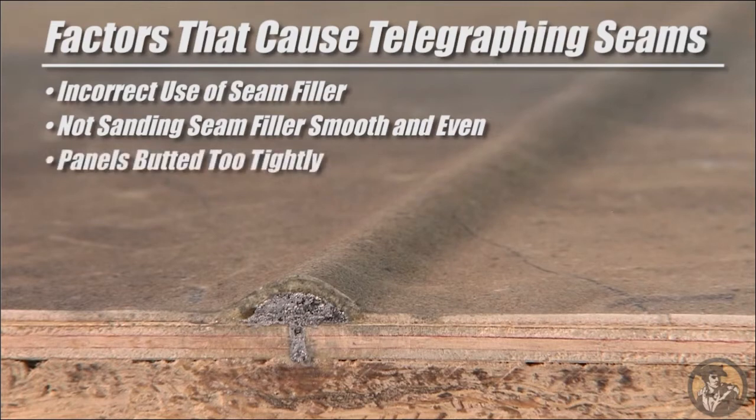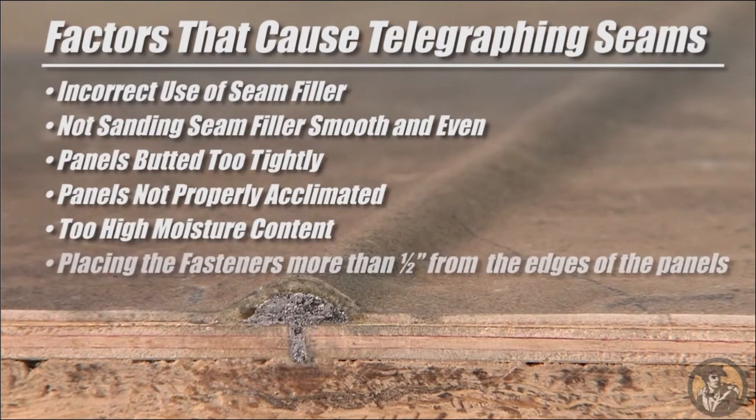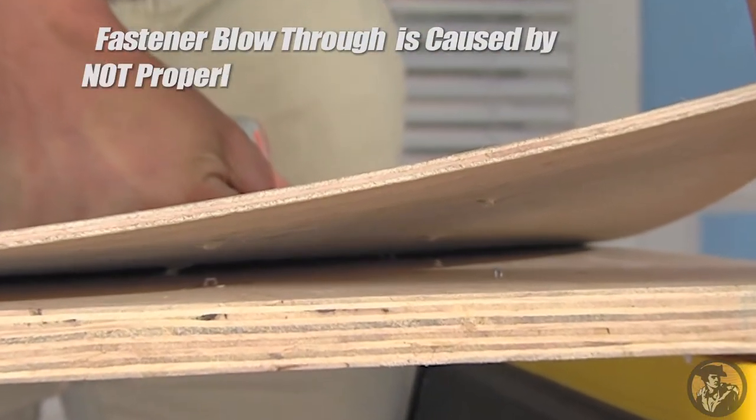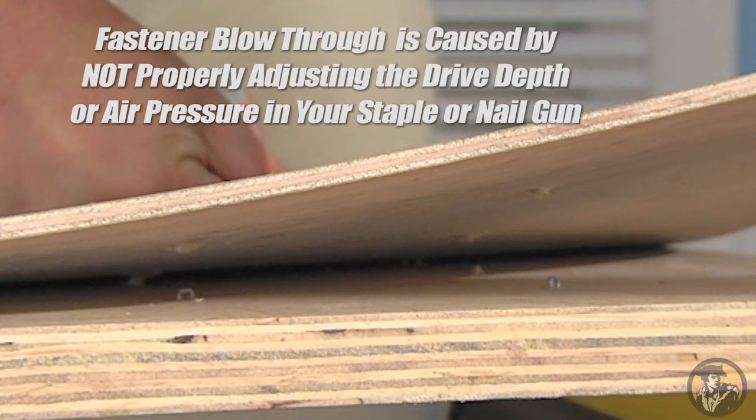Additional causes of telegraphing seams include panels being butted too tightly together, panels not properly acclimated, too high moisture content in the flooring environment, fastening the SurePly at a distance more than one half inch from the edges of the panels, inconsistent fastener depth and fastener blow-through along the edges of the panels, and uneven subfloors. Fastener blow-through is caused by not properly adjusting the drive depth or air pressure in your staple or nail gun, which can result in shooting the fastener completely through the underlayment.